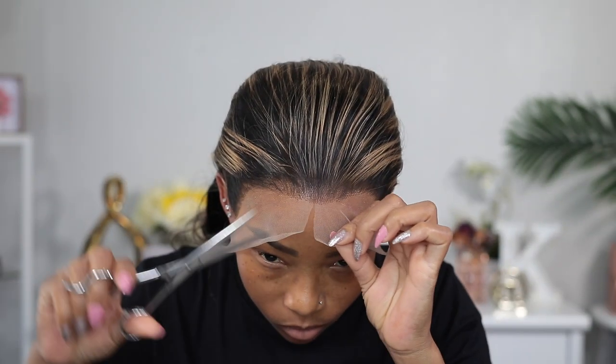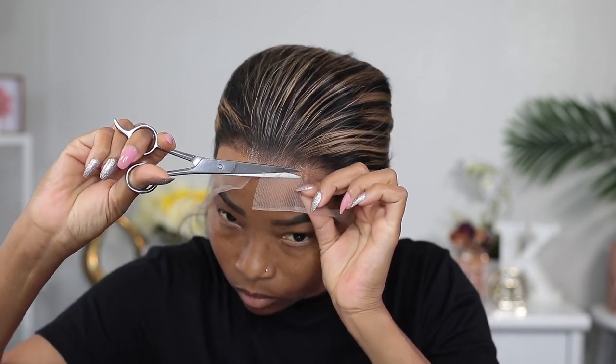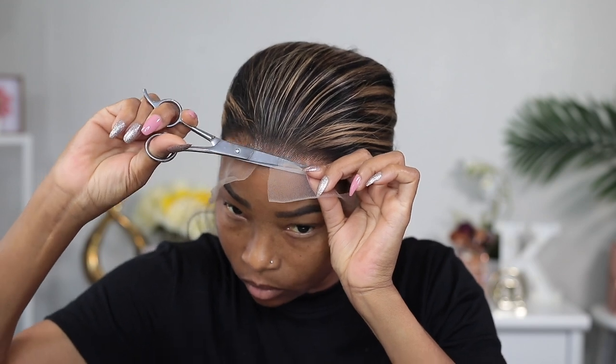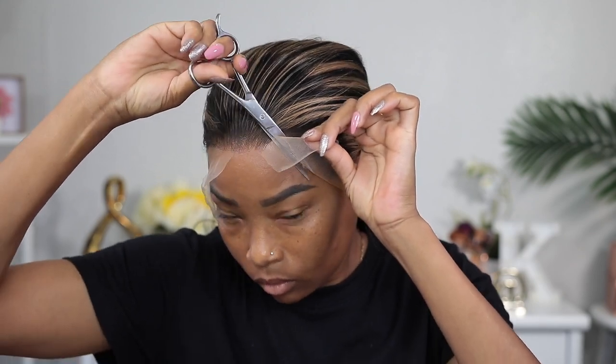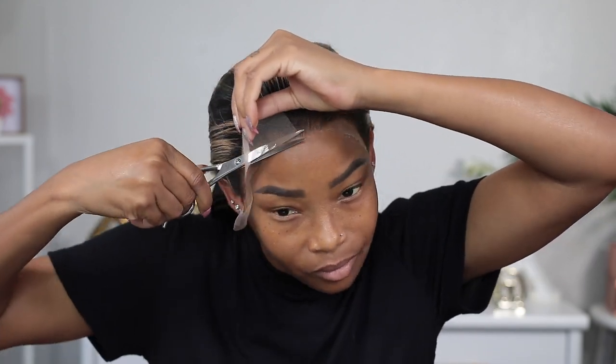Now I'm gonna go ahead and cut the lace off. Honestly, when I cut the lace off I was not expecting it to look as good as it did. It's HD lace, so I guess that's expected, but sometimes companies say their wigs are HD lace and they're not. But this one definitely is — the way it melted into my skin was just perfect. Y'all see my face? I was just so excited about the way it looked already and I wasn't even done cutting the lace off. I didn't even melt the lace in with any melting spray yet and y'all could see — it's giving!